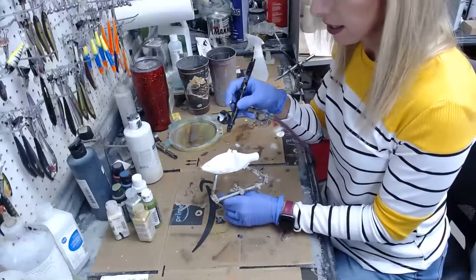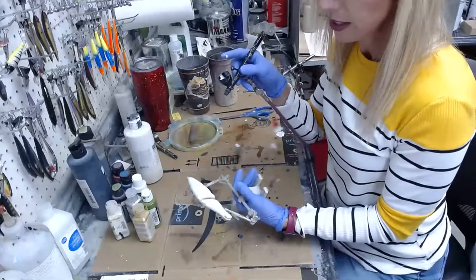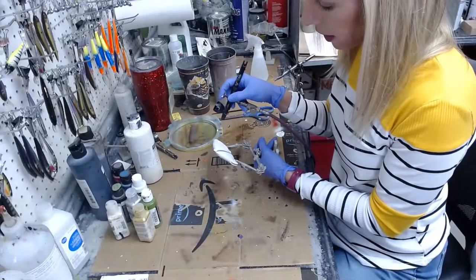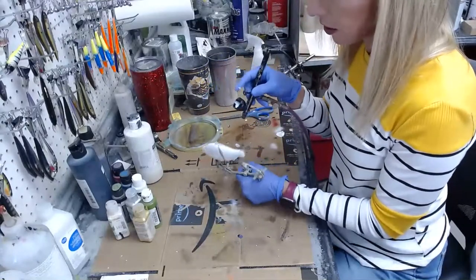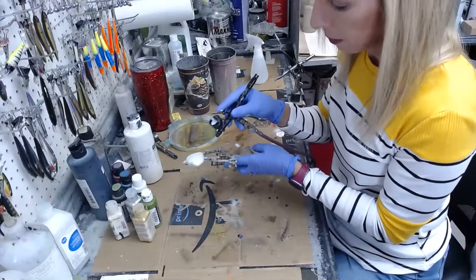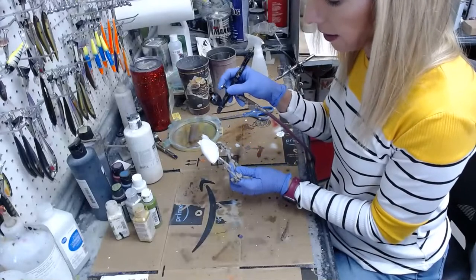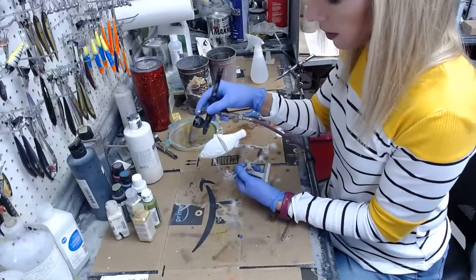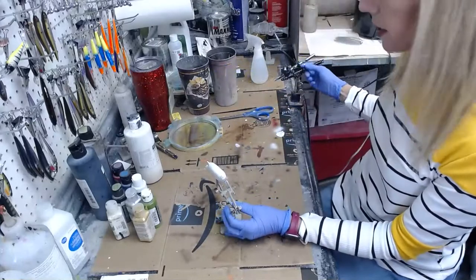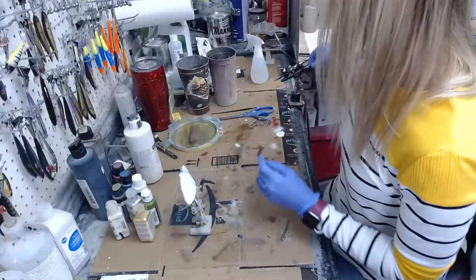This is Steinel Res by Badger primer — this is what I use to help paint adhesion. Water-based paint doesn't stick real well to plastic so a little primer helps. If you want something less toxic, you can use an etching primer but I still recommend wearing a mask all the time — the only reason I'm not is because I'm doing a show and talking to you. Always wear a respirator when you're painting, and use a fan or a paint booth to ventilate the room.